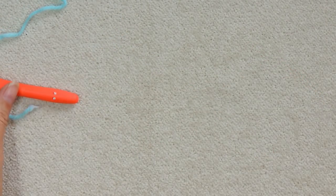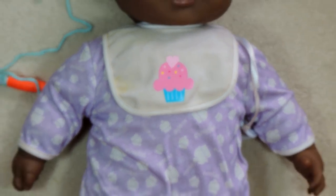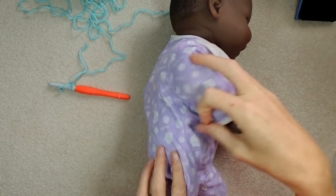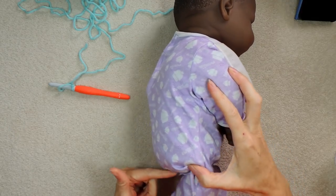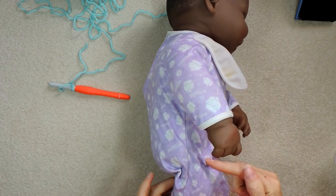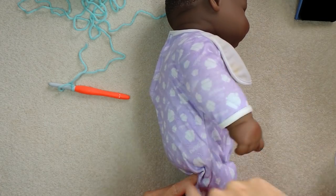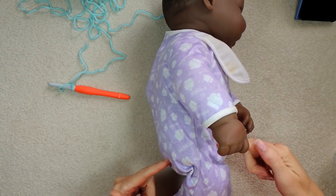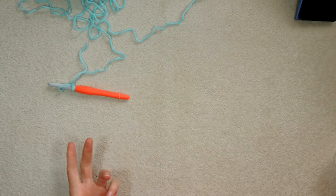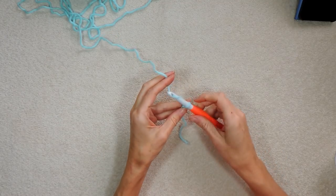How long we are going to make our chain is from under the bum on one side, up and over your shoulder to the same spot on the front of your body. That's going to be your average measurement. It'll depend on how tall you are for how many stitches you're going to do, so just keep going until that's the size for you.